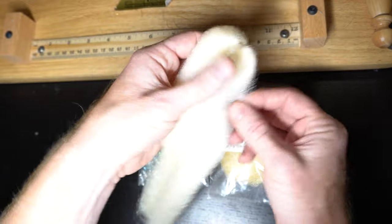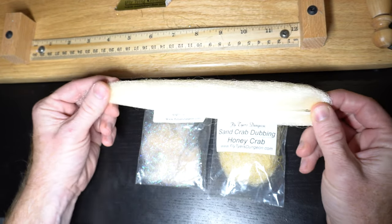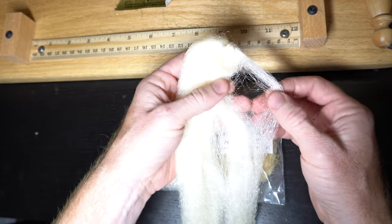To make this dubbing brush, we're going to use a base fiber. You can use EP fiber. This is actually Congo hair — it's practically the same stuff, just a little cheaper.